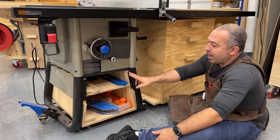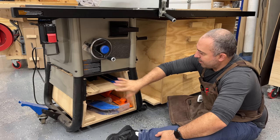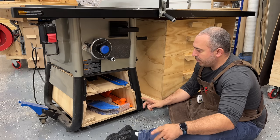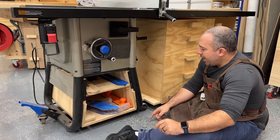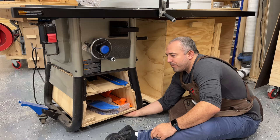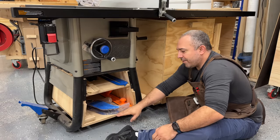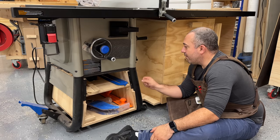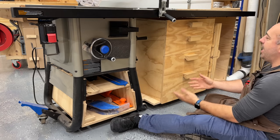The very first thing I did with this table saw was remove the front Delta plate — it's just there for looks — and install this box system that goes all the way back. It serves dual purpose: one, I have custom dust collection in here; two, it stores accessories. It's sitting on the cross beam down here and screwed in at both ends into the saw structure, so you could stand on it and it wouldn't move.